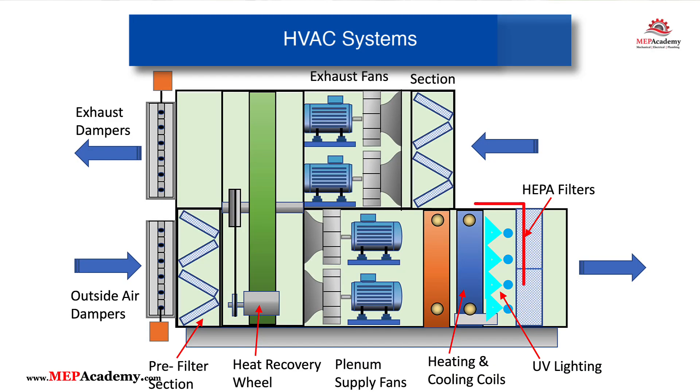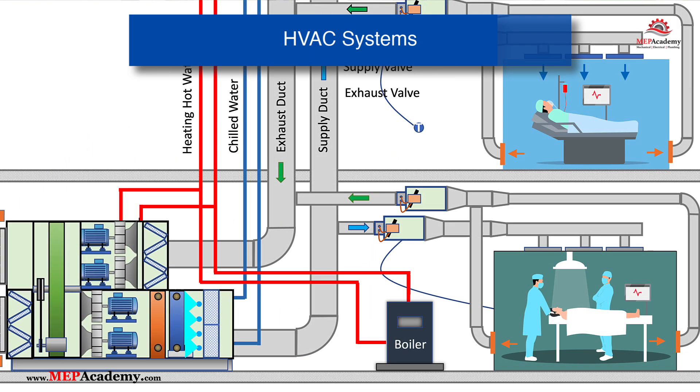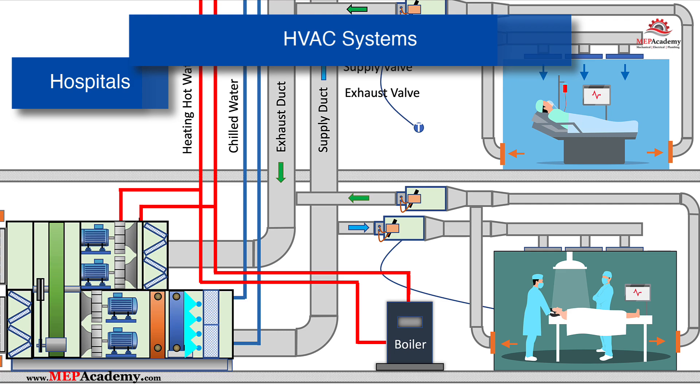HVAC Systems in Buildings: UV lights are installed in HVAC ducts and air-handling units to disinfect the air by killing airborne bacteria, viruses, and mold spores. This improves indoor air quality in large commercial buildings, such as offices, hotels, hospitals, and schools.